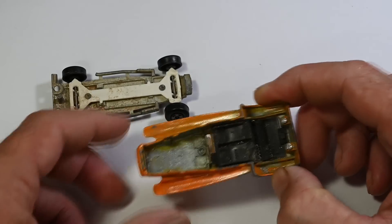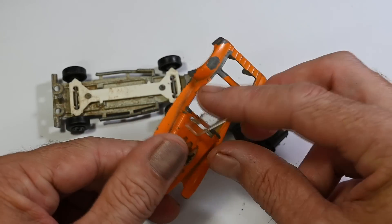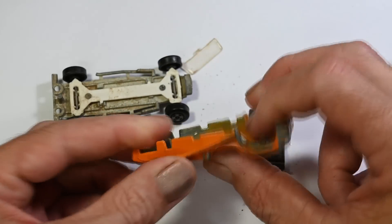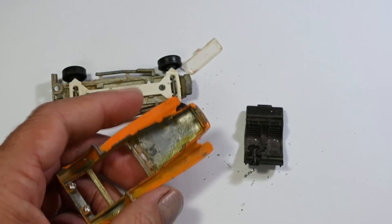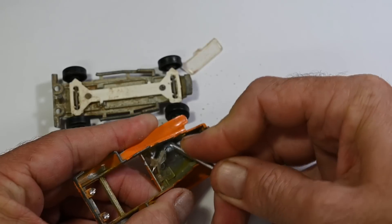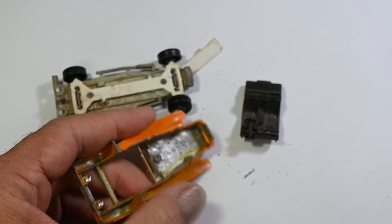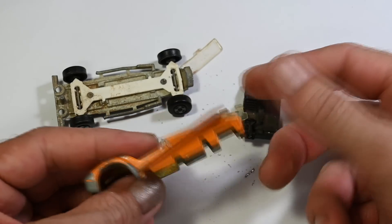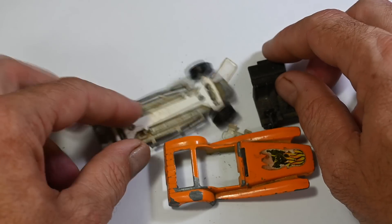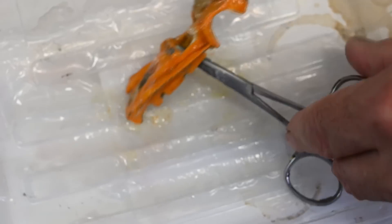With those drilled out I can pop the base off. There's the classic old plastic suspension and there is the interior. You can see the top of the broken windscreen — there was a little rivet holding in the rest of the windscreen under there, so I'll just pop that out. So there it is, all taken apart.